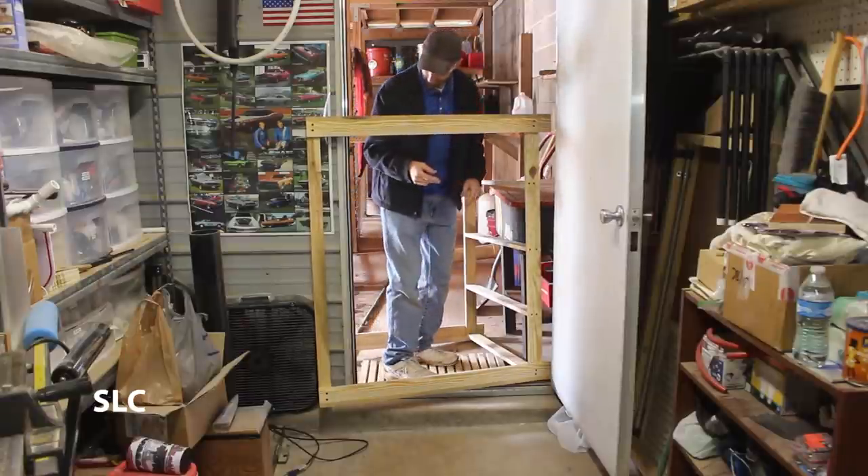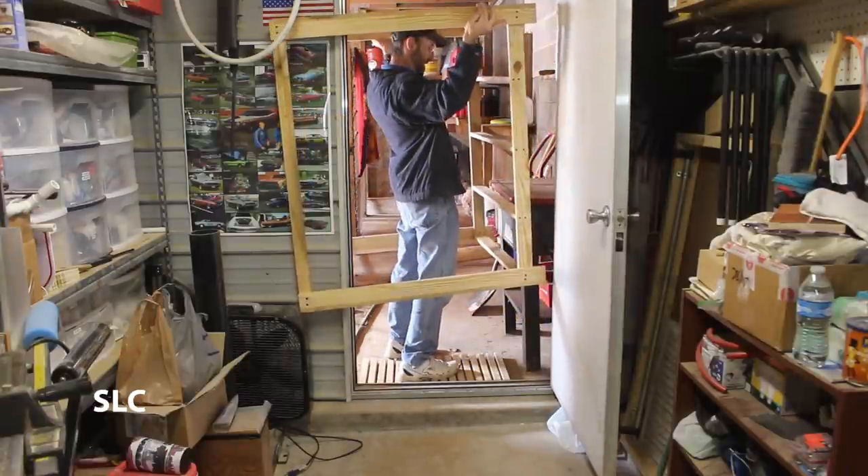You ever had one of those moments when you are building your project and you kind of forgot to check the dimensions to see if you could get it out your door? Well, I did this once before when I was building a dog house — that was quite a fiasco trying to get it out the door. I'll put a link to that video in the description if you want to see me struggle. And I think I just about did it again on this project. To get it through the door into my garage where it's going to sit, it is extremely close tolerances. I think I might be able to wiggle it on its side and maneuver around the casters and get it out. So let's see if I can do this.